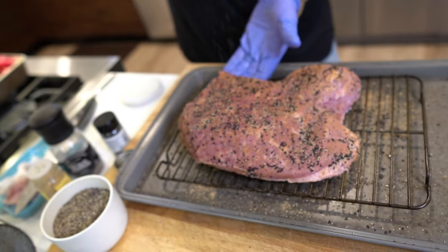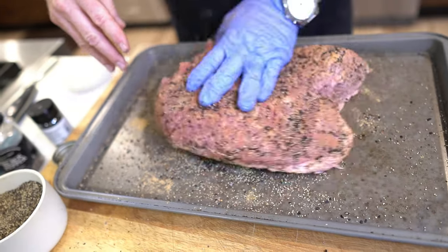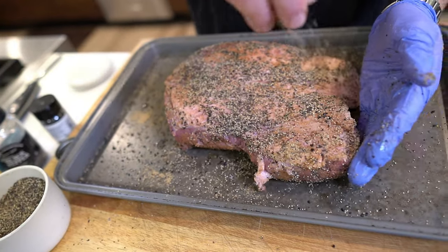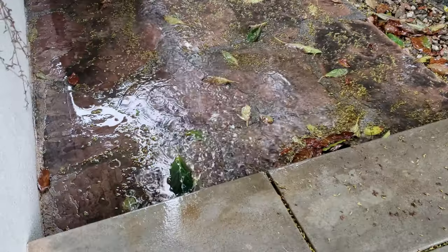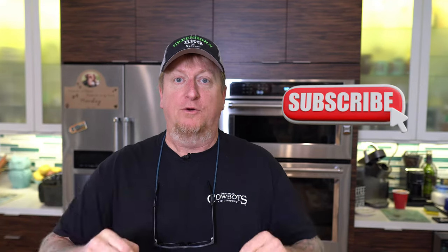I'm going to go about 12 to 18 inches up and just give it a little rain of seasoning. I'm going to go ahead and go outside and get the pellet grill going — it's actually started raining again a little bit. Let that set up and we're going to go outside and start up the Z grills and get ready to smoke it.